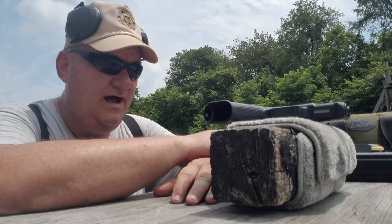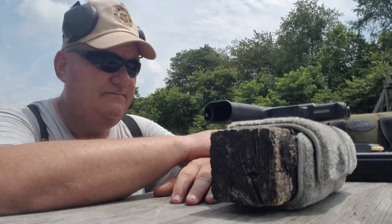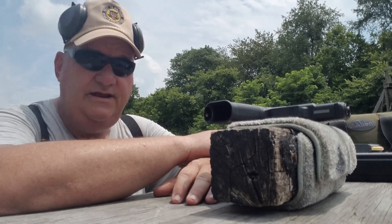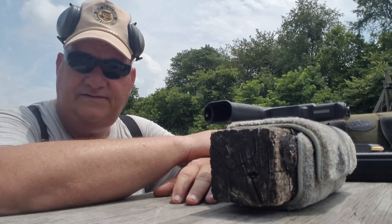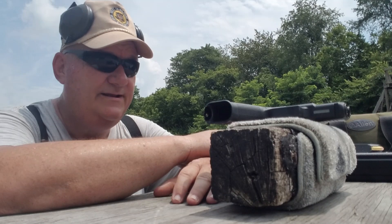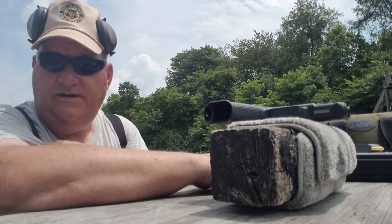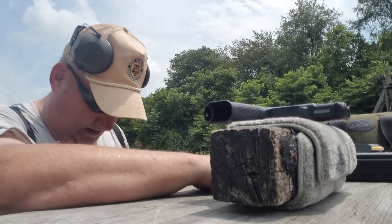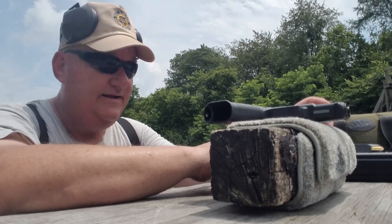Now I've been following Glock's production and Glock's modifications for years. They came out in 1986 — you could actually start buying them in this country in 1986. They first came out about 1981 in Europe; NATO experimented with them.